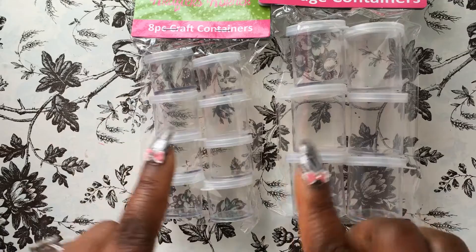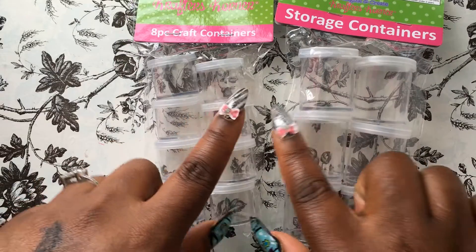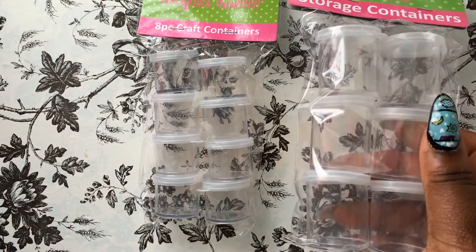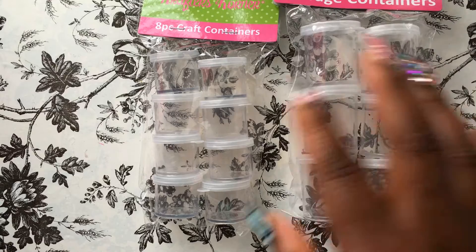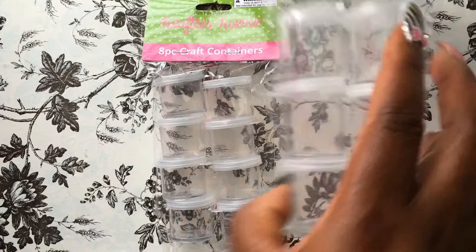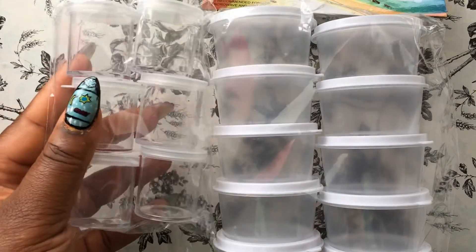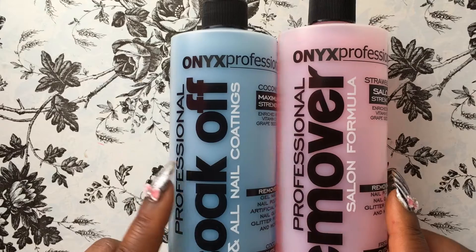I also picked up a pack of eight-piece containers and a six-piece set. As you can see, these are a little bit bigger, so I could probably store rhinestones, glitter, or acrylic mixes in these. I picked up two packs of those, and they also came from King Dollar. Then I picked up a 10-piece craft container — the mini round ones — and compared to the six-piece ones, these are much wider so you can fill them more.